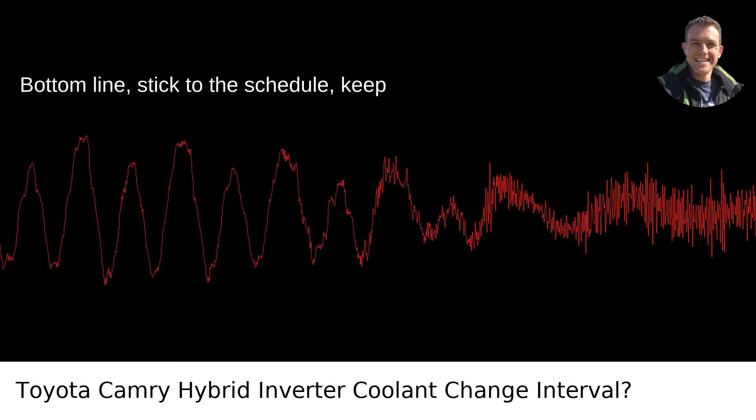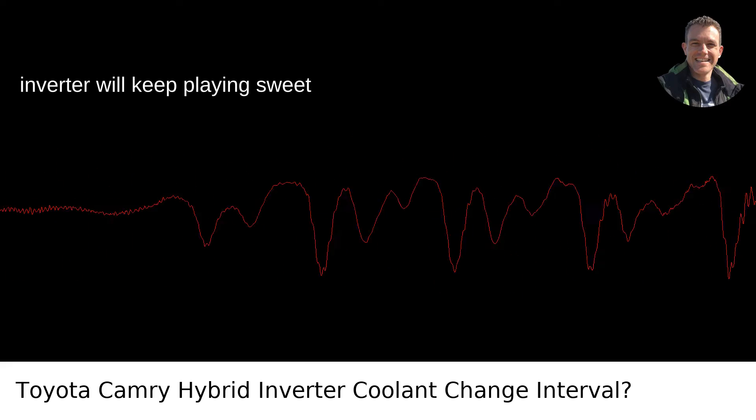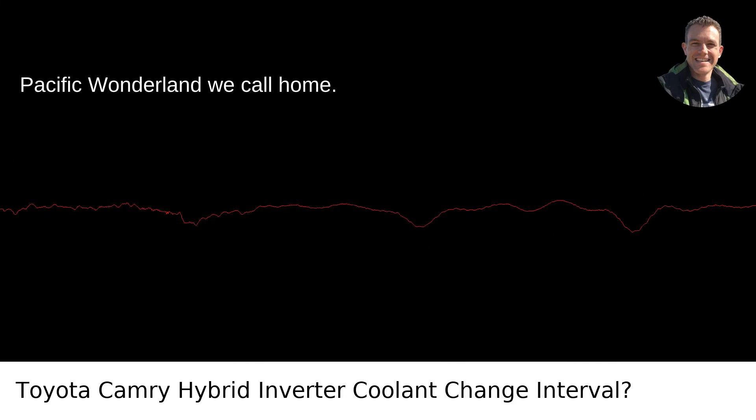Bottom line: stick to the schedule, keep an eye on your coolant condition, and your inverter will keep playing sweet symphonies of efficiency. And we all know efficiency is the unsung hero in the Pacific wonderland we call home.